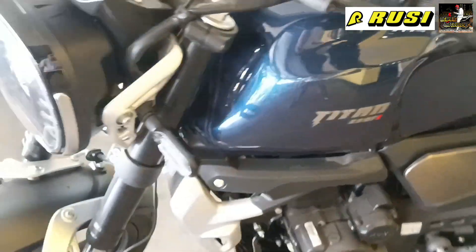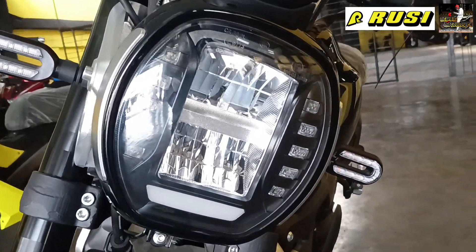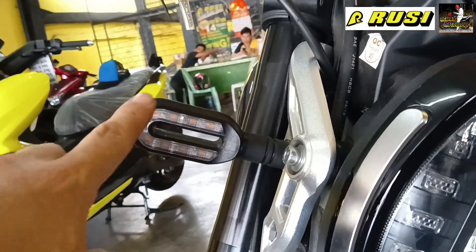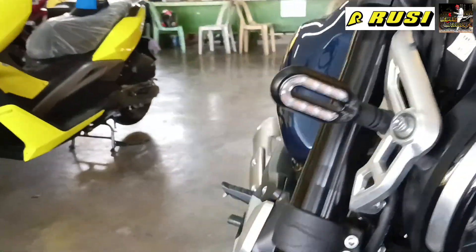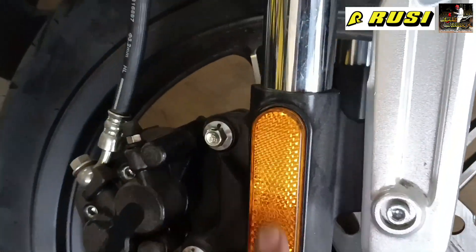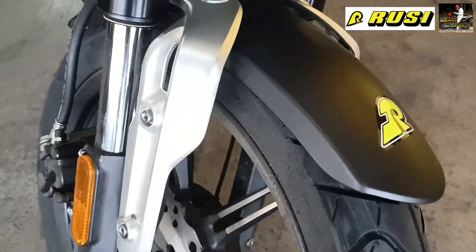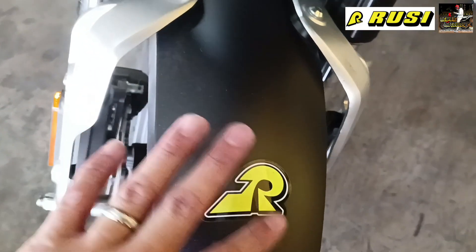Now let's go to the headlight. The headlight is already LED, and the signal lights on both sides are LED as well. I also didn't mention — there are reflectors on the front shock. At the front here is the fender, which is matte black.